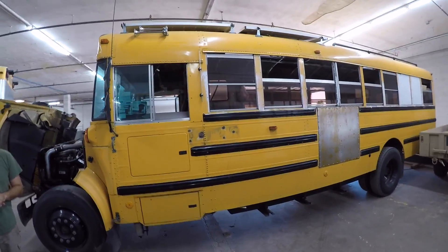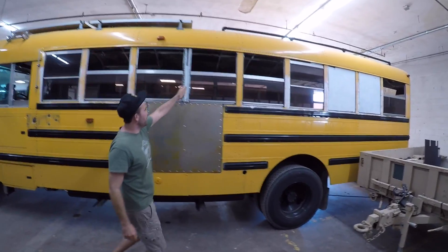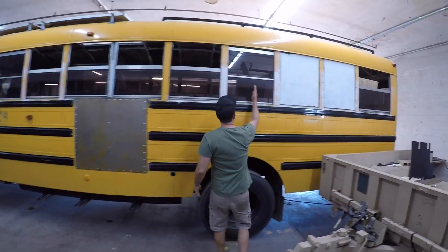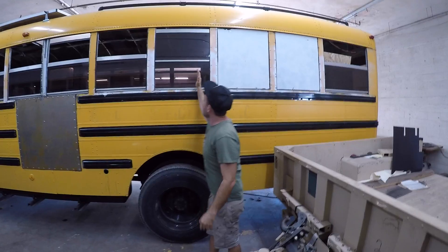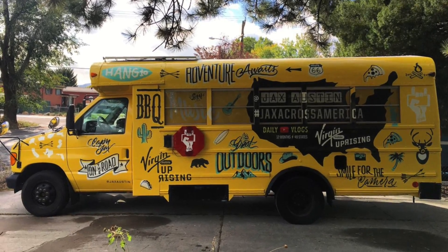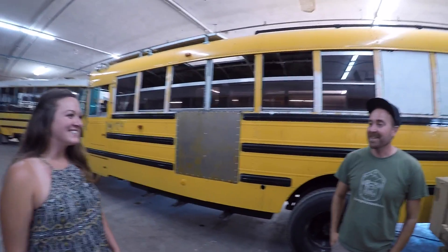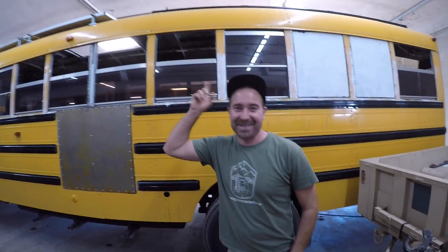How much bigger is this one than your last one? The last one I had was five windows — this one is probably about eight feet longer. There's a surprise for the top that he won't reveal — he hasn't said what it is on his channel. If you guys want to find out, hit that subscribe button. It will definitely be a first for the school bus and RV community.